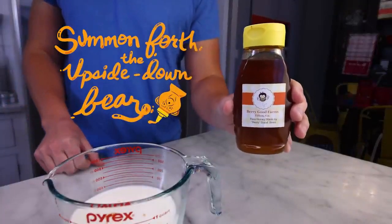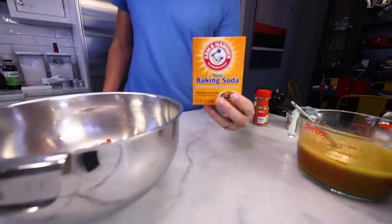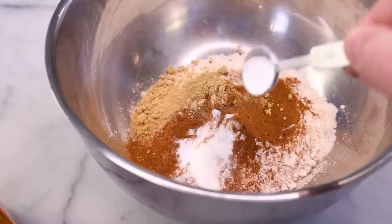Summon forth the upside down. Oh, false alarm — it's just melted. Toothpick. Baking soda — teaspoon and a half of this — and get some gas.